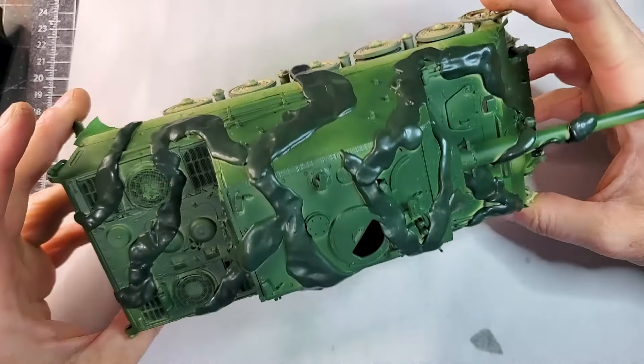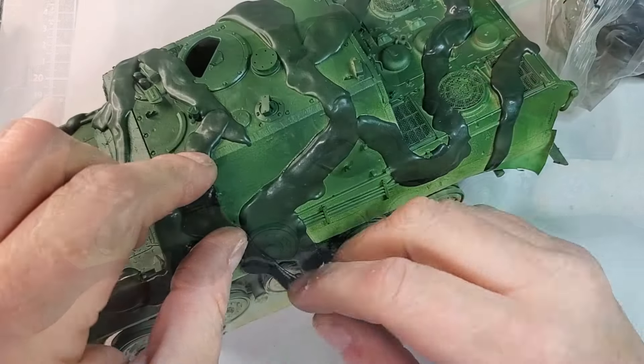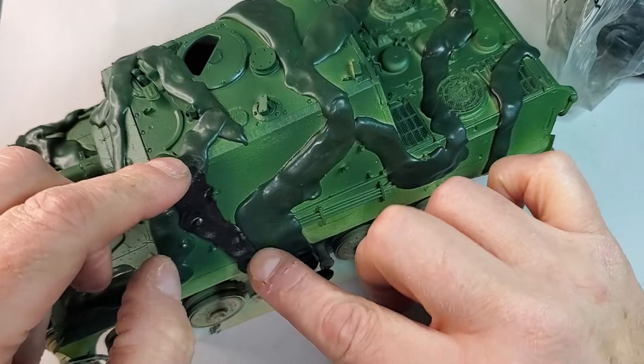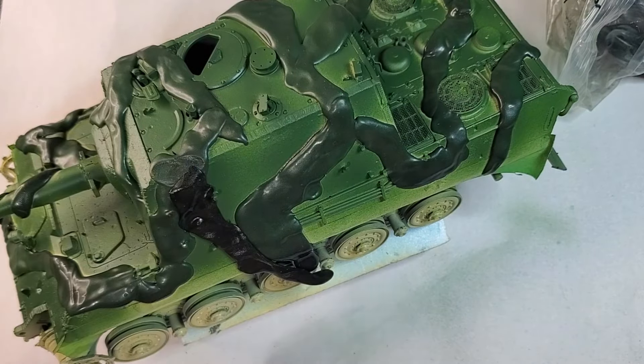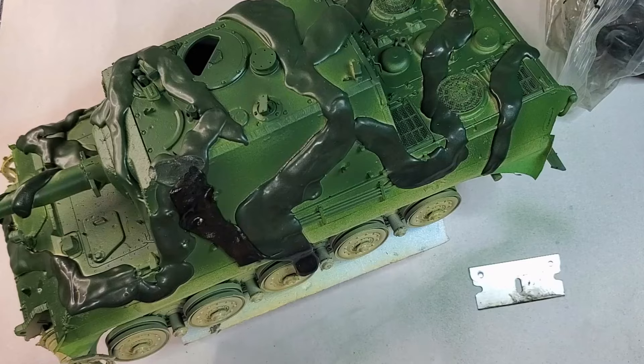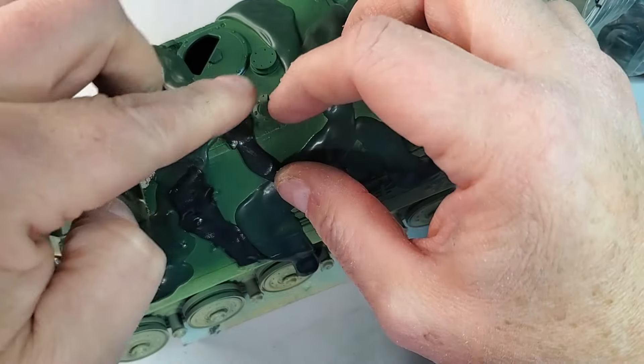That's the result so far. If you're not familiar with airbrushing or you're just starting out, this way of doing your camouflage is probably the easiest method I've found. Honestly, you cannot miss it — that's the beauty about it.